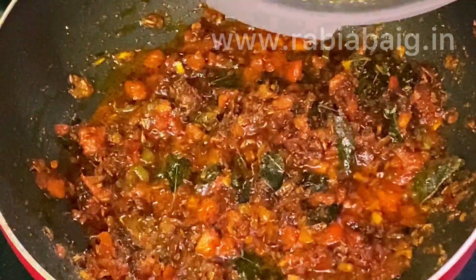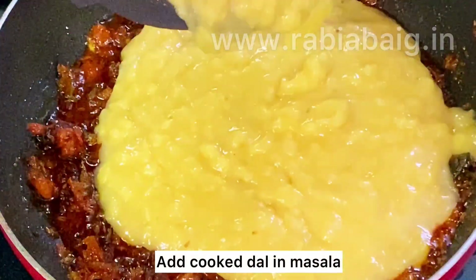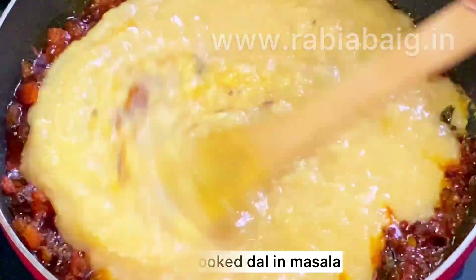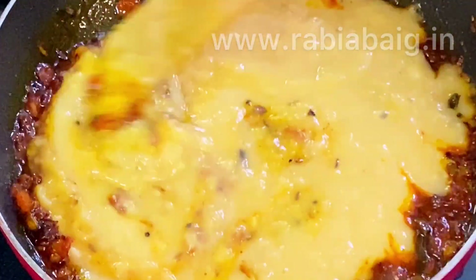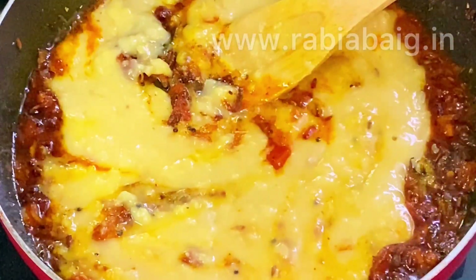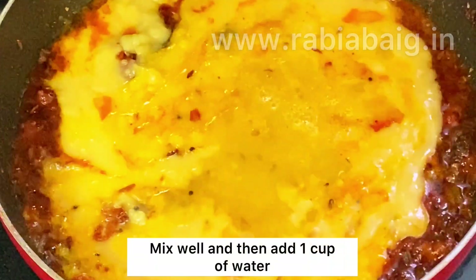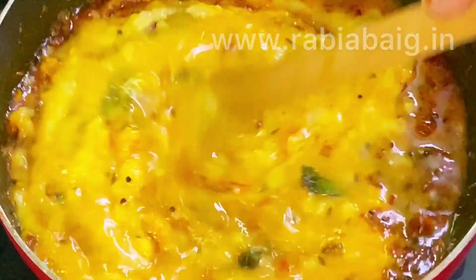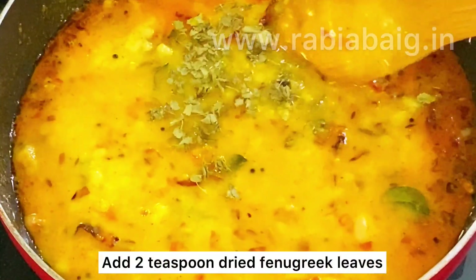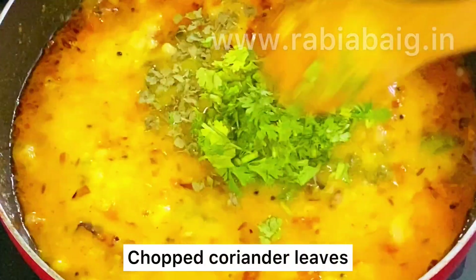We will add 1 cup of water. Now we will add 2 to 3 teaspoons of the seasoning and mix it in.